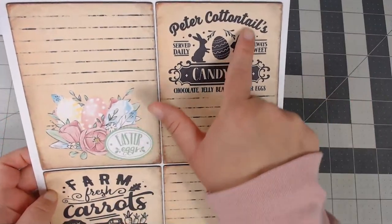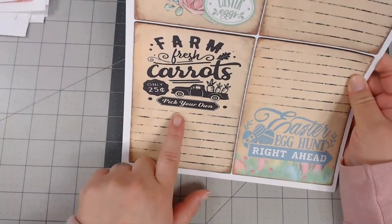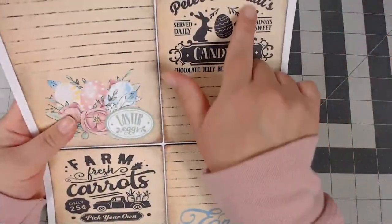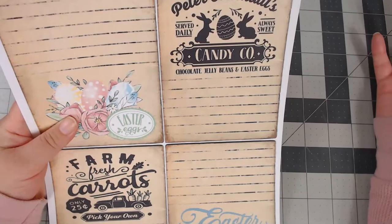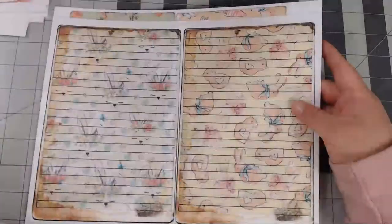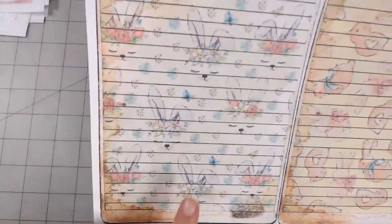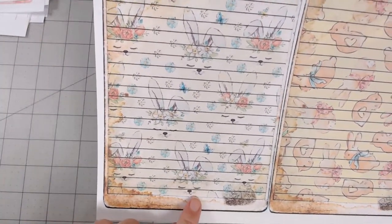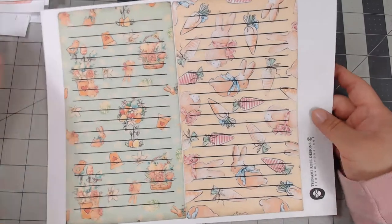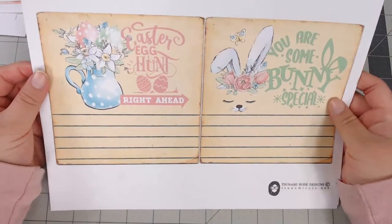The farmhouse signs are vintage-inspired: 'Farm Fresh Carrots Only 25 Cents,' 'Easter Egg Hunt Right Ahead.' Normally these would be used as big decorative signs for your living room, but I decided to include them in the journal kit. There are more journal card pages with little bunnies' faces, lined journal cards, and a final one that says 'Easter Egg Hunt Right Away' and 'You Are Some Bunny Special' — so adorable.